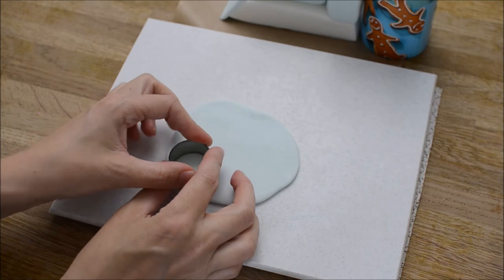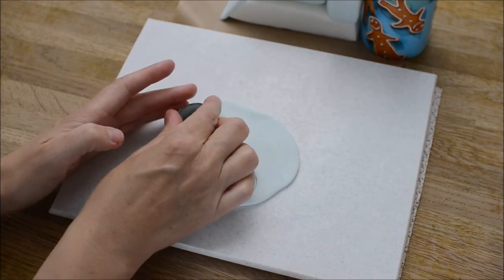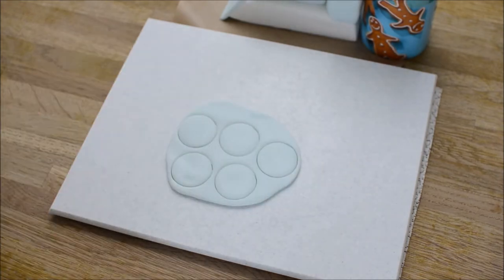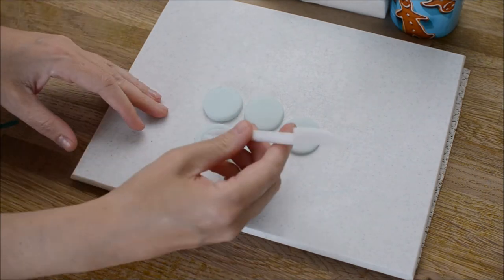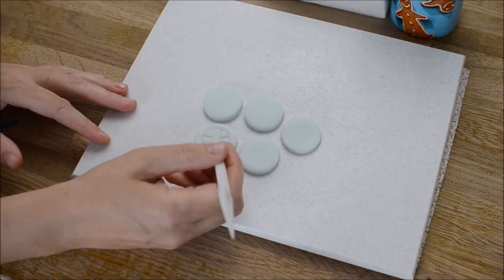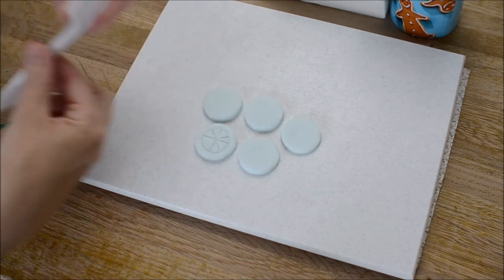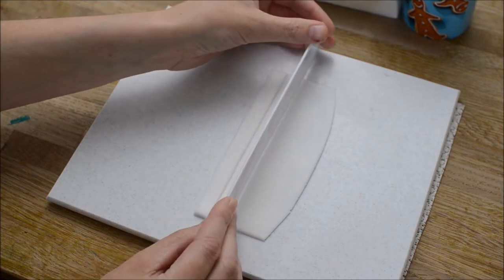Now we're going to create the wheels. Roll out a piece of blue fondant and cut out some circles using a circle cutter. I cut out 14 circles in total because I'm going to show how to make the little trailers as well. Use a smaller circle cutter to create a circle on the inside of the wheel, and then use a knife tool and just create some lines in the middle of your little wheel. Do this with all your wheels and set them to the side to dry.